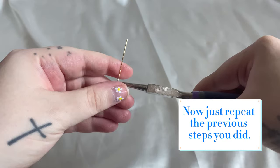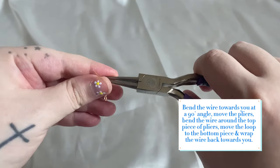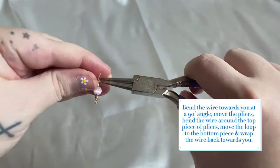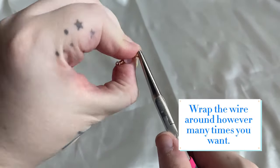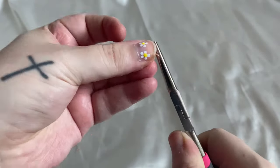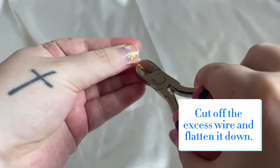Now just repeat the previous steps you did. Bend the wire towards you at a 90 degree angle. Move the pliers. Bend the wire around the top piece of pliers. Move the loop to the bottom piece and wrap the wire back towards you. Wrap the wire around however many times you want. Cut off the excess wire and flatten it down.